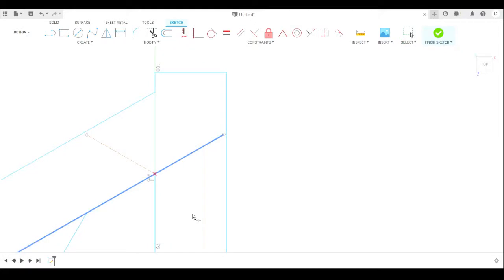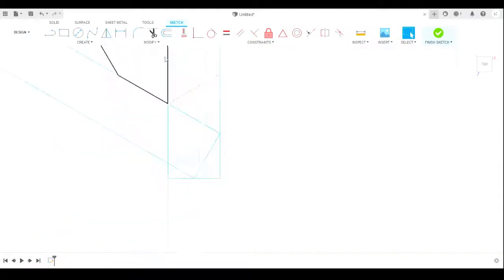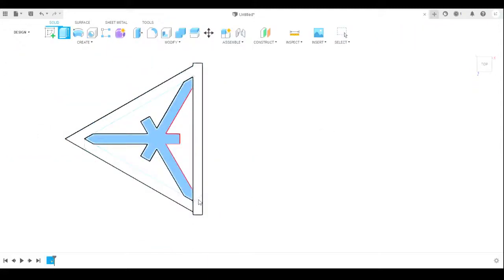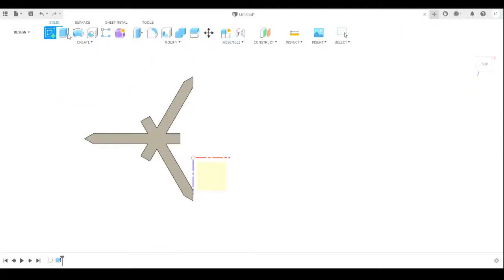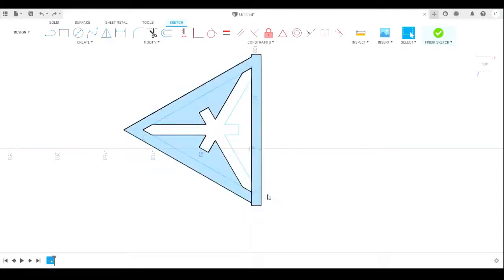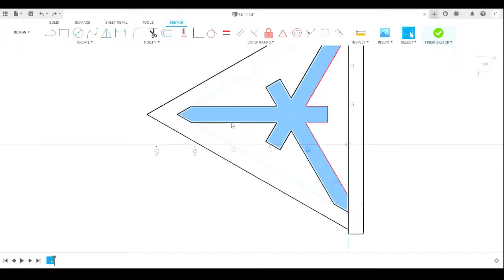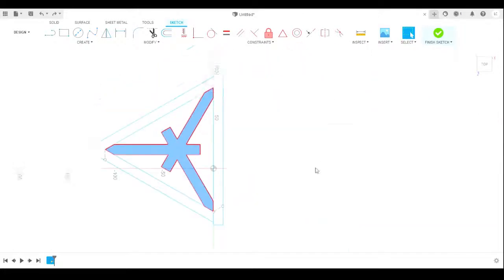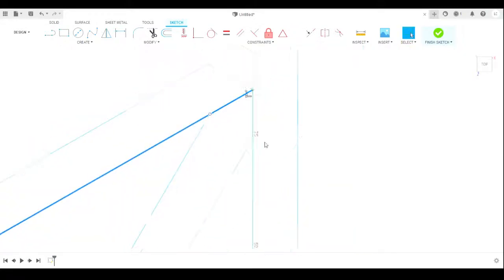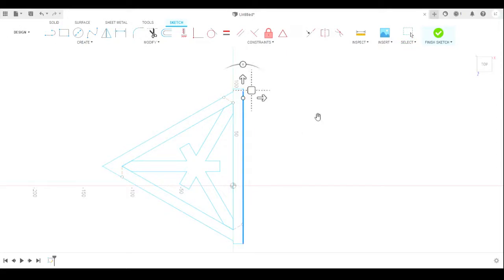Thank you everyone for watching and subscribing. I hope to bring you some more Kumiko patterns. If you have any suggestions of patterns you'd like to see, or maybe some sort of challenge for me to design a possible Kumiko pattern, comment and let me know what you would like. See you on the next one, bye bye!